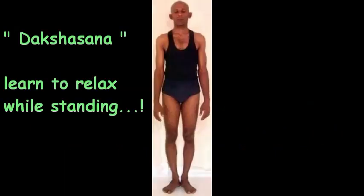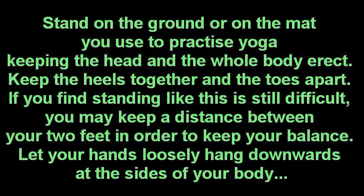Daksasana — learn to relax while standing. Stand on the ground or on the mat you use to practice yoga, keeping the head and the whole body erect. Keep the heels together and the toes apart. If you find standing like this difficult, you may keep a distance between your two feet in order to keep your balance.